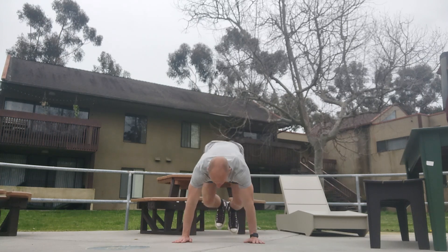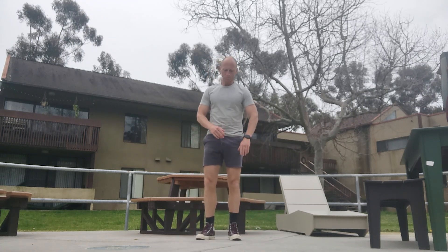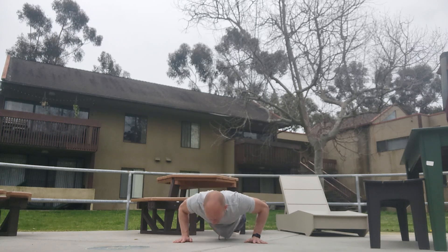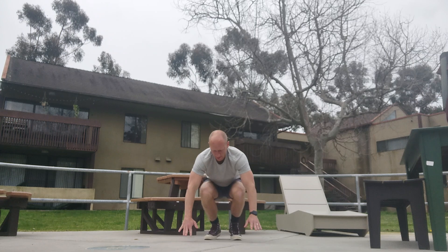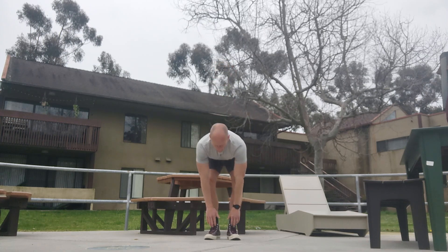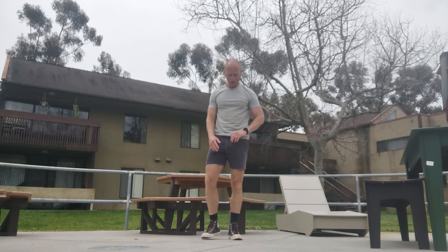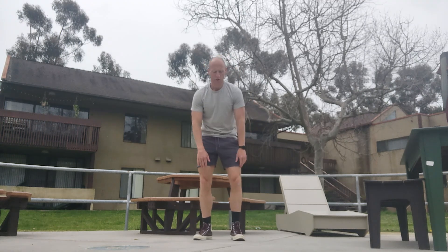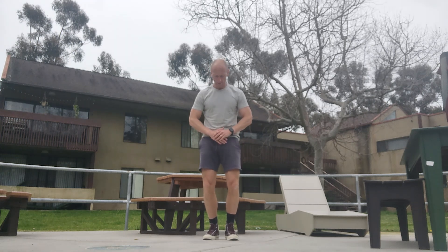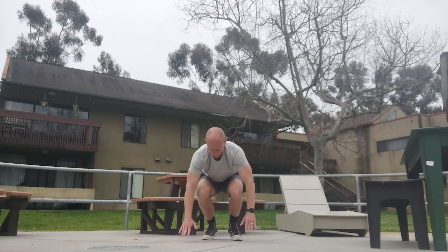Down. One, two, three, four, five, six, seven, eight, nine — forty. Down. One, two, three, four, five, six, seven, eight, nine — forty-one. One, two, three, four, five, six, seven, eight, nine — forty-two. Down. One, two, three, four, five, six, seven, eight, nine — forty-three.